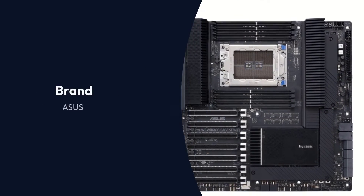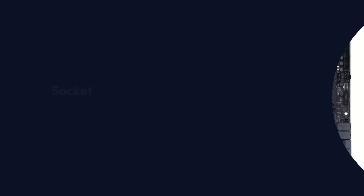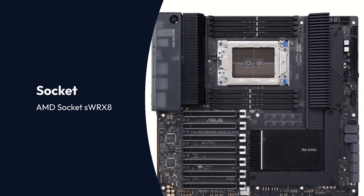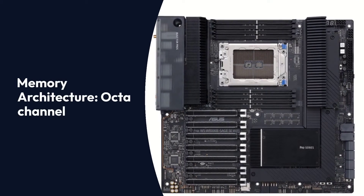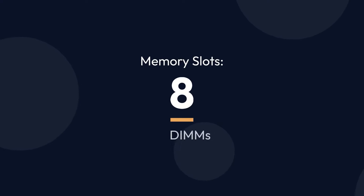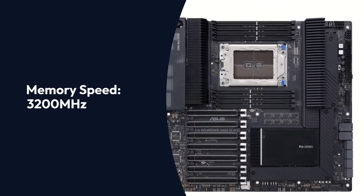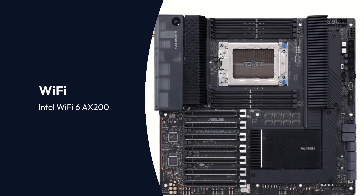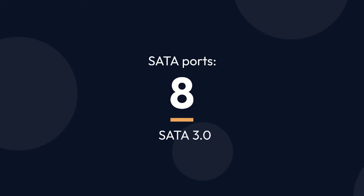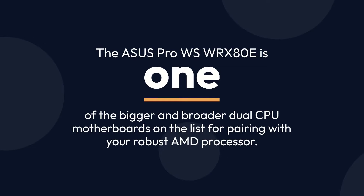Asus Pro WS WRX80E Sage SE Wi-Fi Specifications — Brand: Asus Pro WS, Chipset: AMD WRX80, Socket: AMD Socket SWRX8, Form Factor: EATX/EEB, Memory Architecture: Octa Channel, Memory Slots: 8 DIMMs, Memory Size: 2TB DDR4, Memory Speed: 3200MHz, Wi-Fi: Intel Wi-Fi 6 AX200, SATA Ports: 8 SATA 3.0.